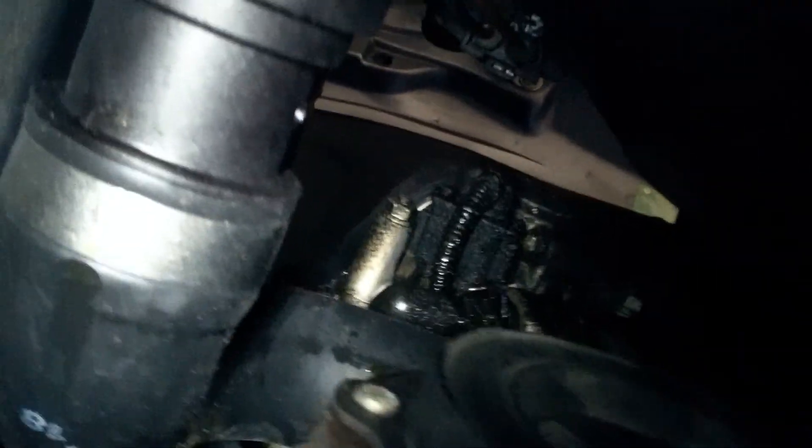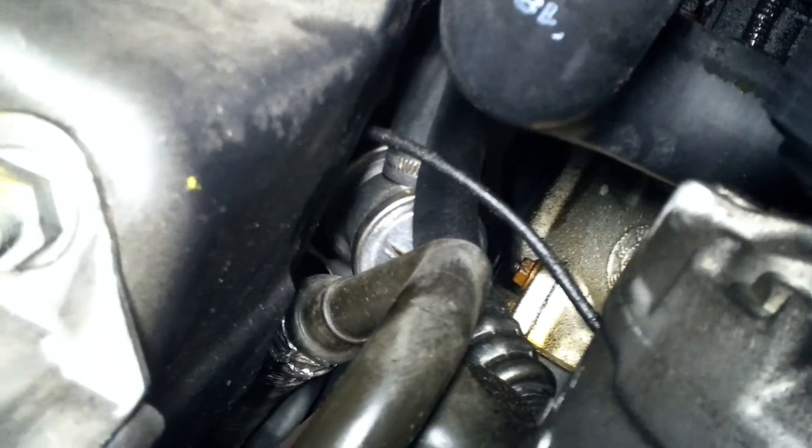Hey Andrew, it's Dusty over here at German Auto Center. Just want to go over the things that we took care of on your car. This is the valve cover leak we got taken care of here — that's the new hose. All that stuff has been replaced.